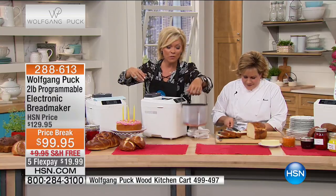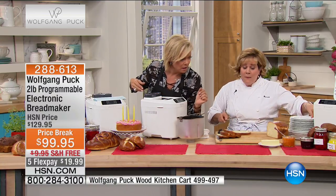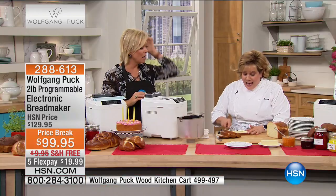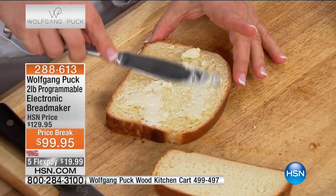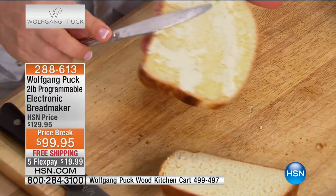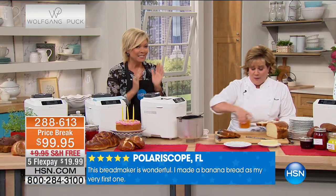And does it do brownies? Of course it does brownies! People are always blown away by that. Brownies are in the quick bread family, the same as banana bread. You just add the ingredients — it can be from a mix or it can be homemade — and it's as good as it gets. Watch the butter melt on this bread. Imagine yourself in a week — because if you order this today, this is you next week, having this beautiful bread with your family, having your home smell like this.